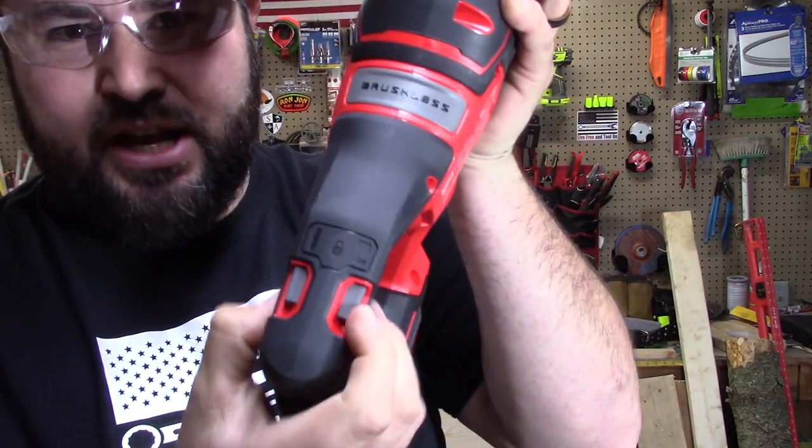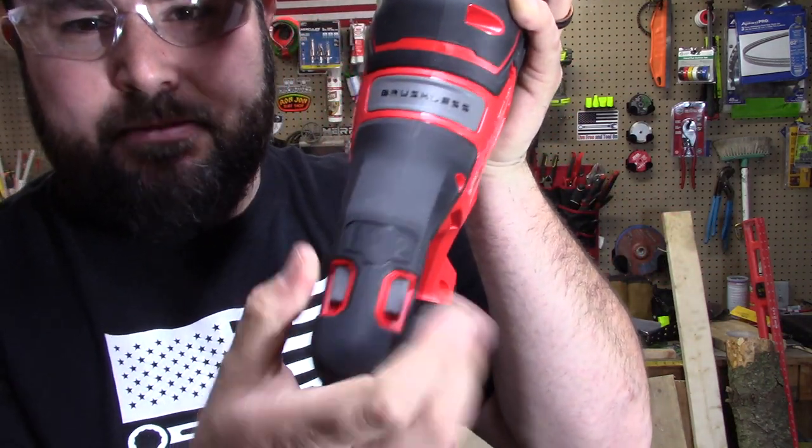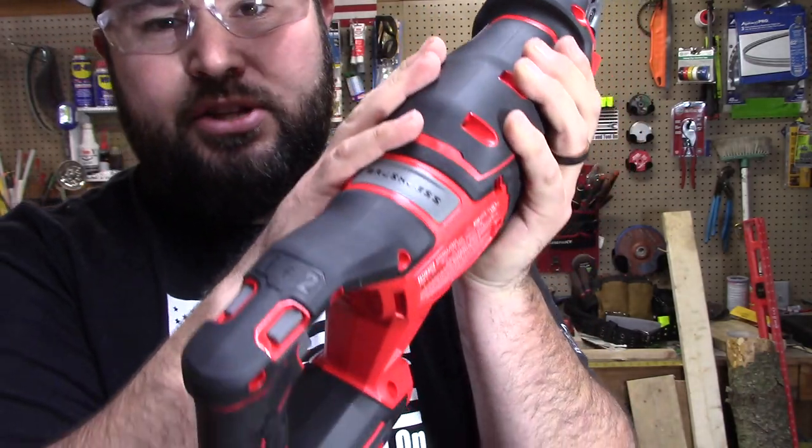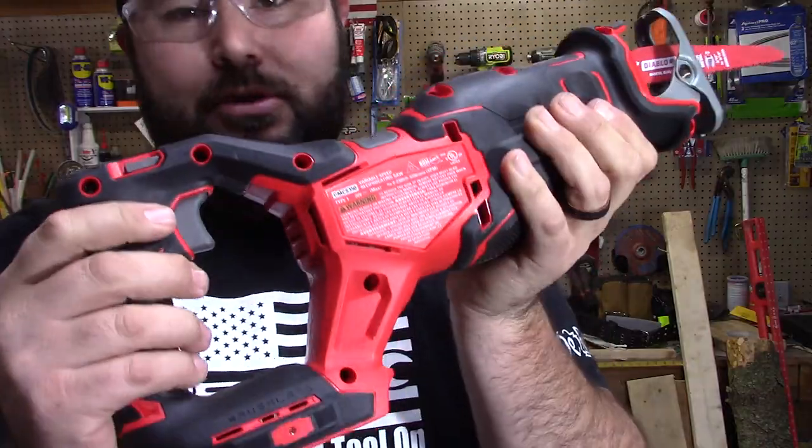If you look on top, this has a one and a two. This is something I have not seen before. You have the choice of making it a lower RPM for an easier cut or a higher RPM for some of those tougher jobs.